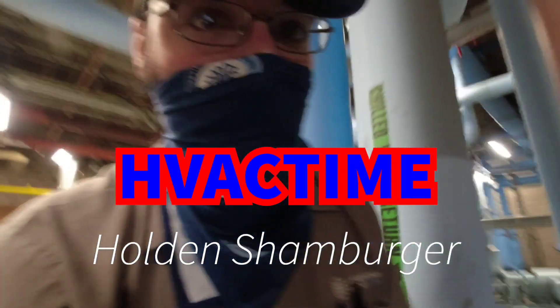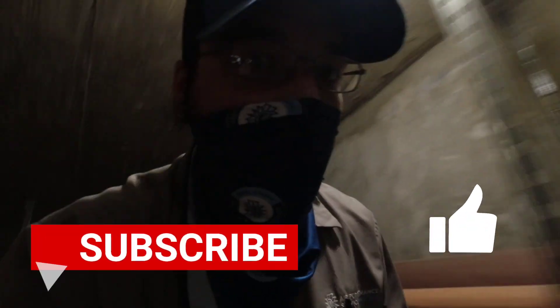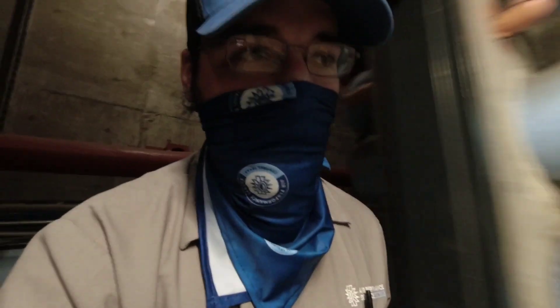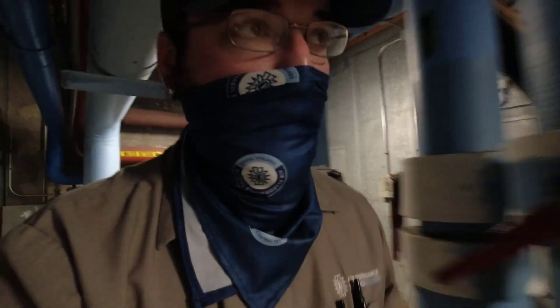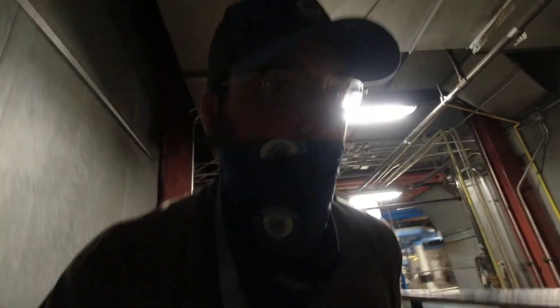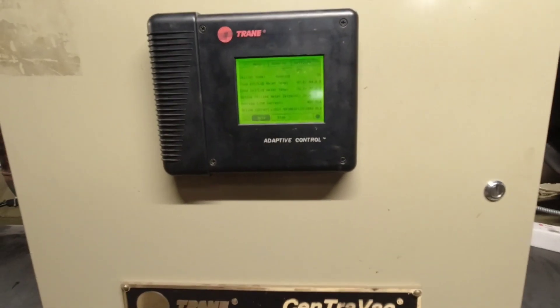Coming at you with another one today. We've got a CVHF that's having trouble — not really sure what's going on yet. I'm walking over in the tunnels under the building. I'm going to check out the secondary plant they've got running, verify it's doing okay, and then do a switchover to the primary plant to see what's going on with it — why it's not coming online and what we need to do to get it back online. Very, very little load.